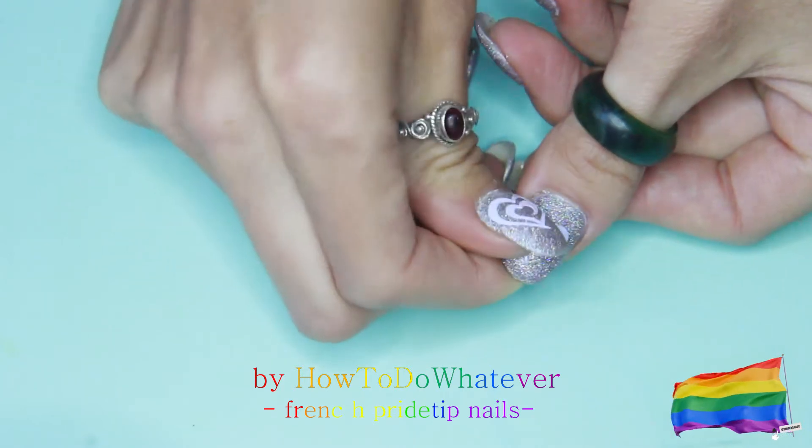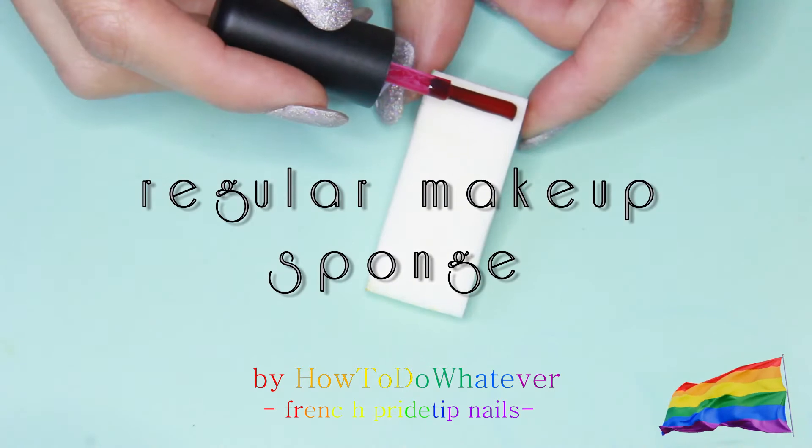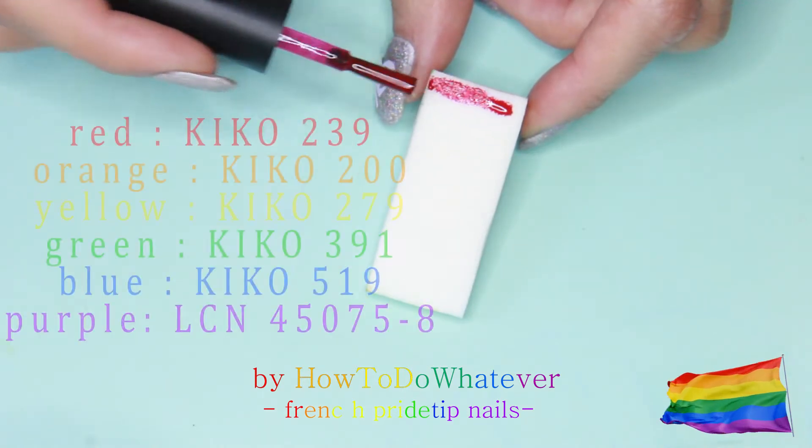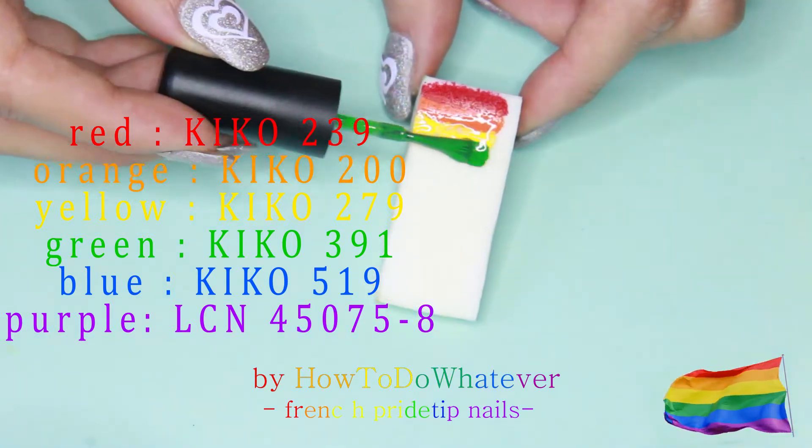Once everything is sticking properly you can go in with a makeup sponge. I'm going in with tiny stripes of the rainbow — so just red, orange, yellow, green, blue and purple.